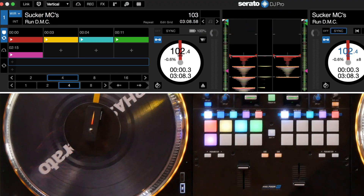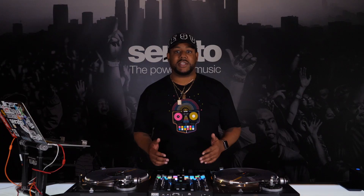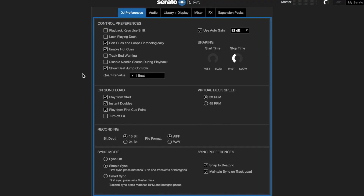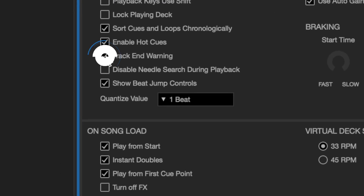FaZe remotes now have visual LED indicators that blink when a track is loaded or when a track comes to the last 20 seconds of a song before ending. You do have to make sure the track-end warning box is checked in your Serato preferences though.